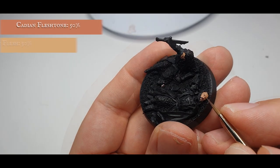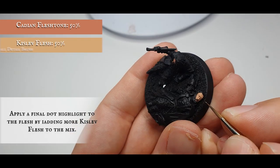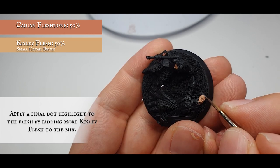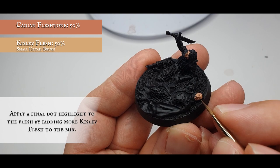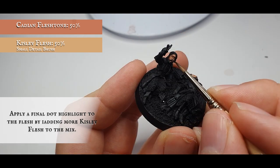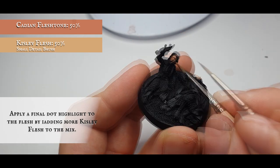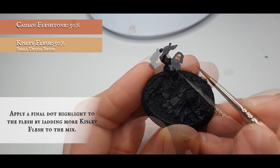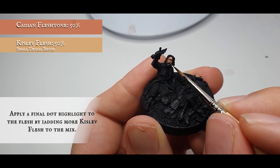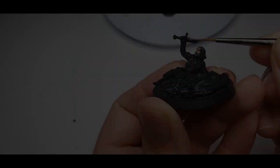Finally, increase the amount of Kislev Flesh in the mix one more time and apply a very fine dot highlight to the uppermost areas of flesh, including the nose, the very edge of the brow, and the uppermost points of the cheekbones. Once you're happy with how your faces look, very carefully using a size 00 brush, fill in their eyes with Abaddon Black and Pallid Witch Flesh.